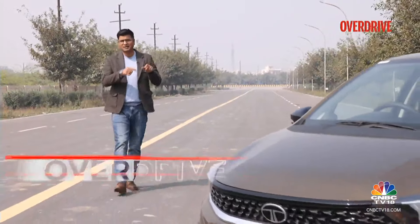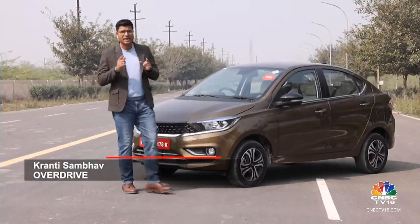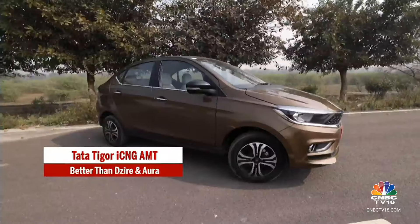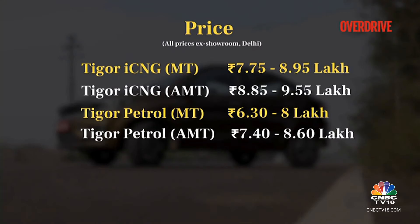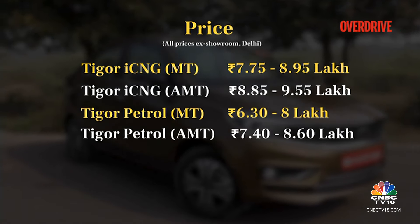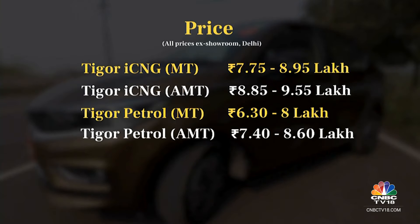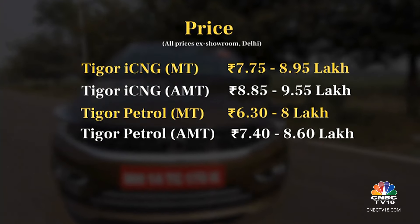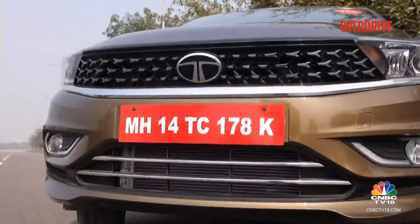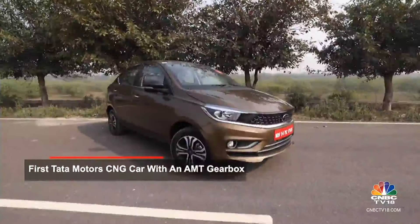This is the latest Tata Tigor iCNG with automated manual transmission. Tata Motors recently launched their Tiago iCNG and Tigor iCNG with AMT. The AMT version starts at Rs 8.85 lakh, and the top end is Rs 9.55 lakh. The manual transmission version is priced between Rs 7.75 and Rs 8.95 lakh. The petrol version starts at Rs 6.3 lakh with the top end at Rs 8.6 lakh — all ex-showroom prices in Delhi. Tata Motors started selling the CNG versions with a twin-cylinder mechanism just a year back, and has now taken their CNG game to the next level with the introduction of the AMT.